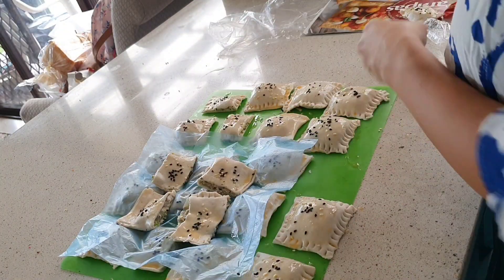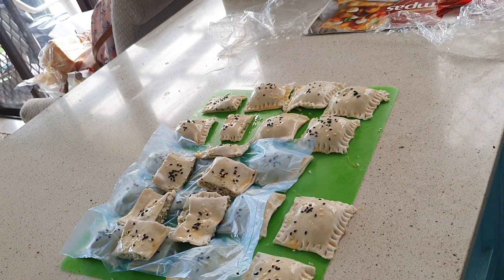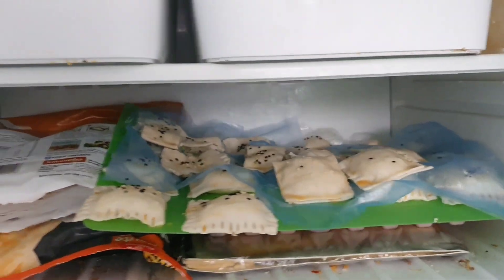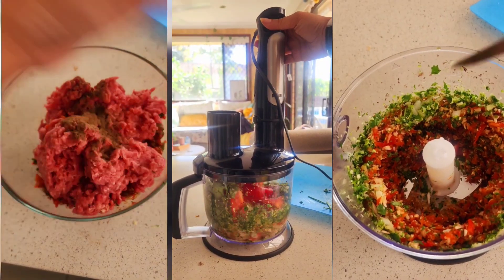To store them, I've just brushed them with egg and sesame seeds. Now I'm layering them on top of a chopping board, using the sheet that comes in the middle of puff pastry packaging, and I pop them in the freezer in a layer to set. I'll show you what I do with them later.